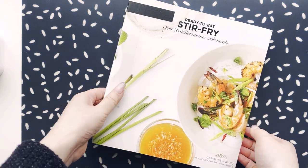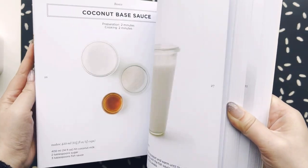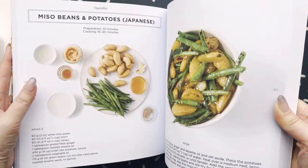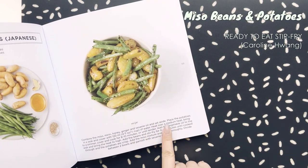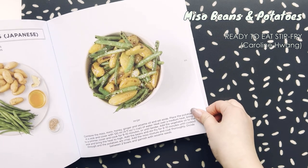The next book I tried out is called Ready to Eat Stir Fry One Wok Meals. Similar concept to the sheet pan cooking, but this is definitely very Asian-inspired — I would call it more Asian fusion. The recipe I'm trying out is miso potatoes and green beans; I have mostly similar ingredients, though my potatoes look a bit different.